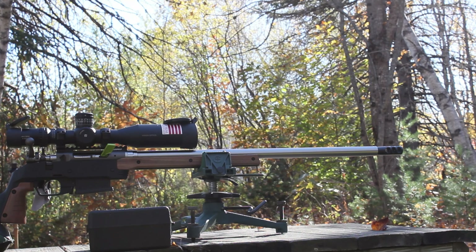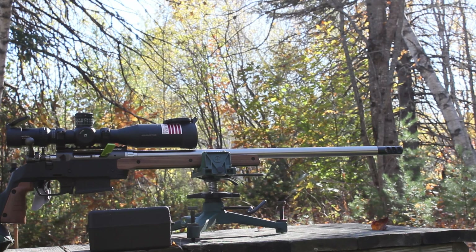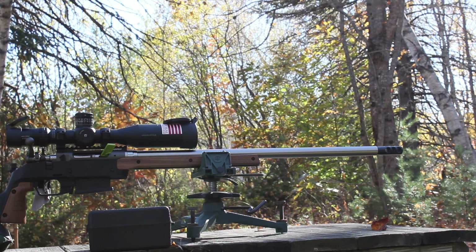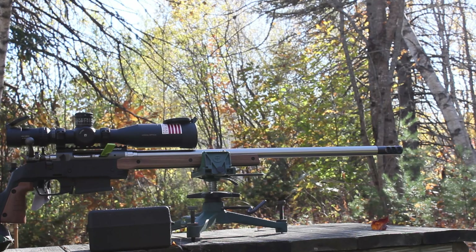We're down at the bench shooting a beautiful day, hundred yards like always. We're getting through a few reloads shooting .308. We have the third powder test to shoot and the seating depth test. Our best group from the powder test was 39.2 grains — that was a 0.336 MOA group, under half an inch.